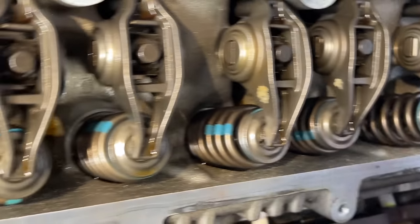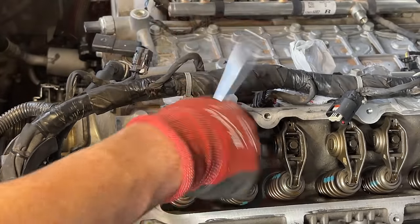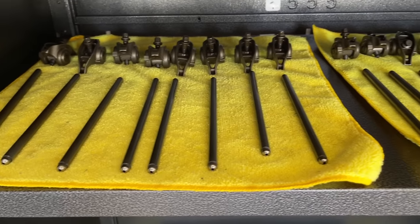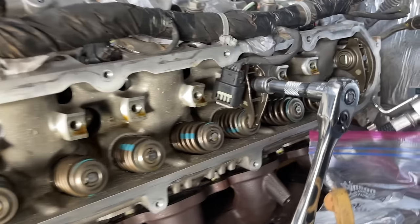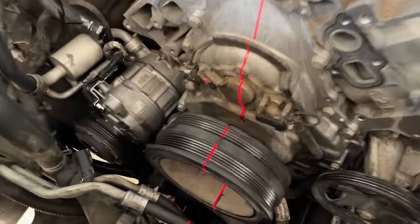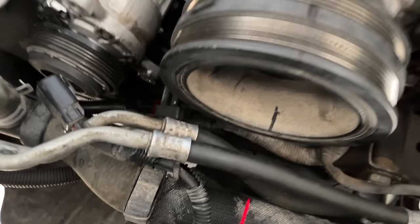Next we're removing the rockers and push rods — we want to go on to the ones that the spring does not have pressure on first. I believe it was an 8mm to break these loose. Remove them and keep them in order as they came off, then pull out the push rod and keep that in order too. It is best to keep these in order if you're going to reuse the parts — they should go back exactly where they came from. Turn the crankshaft back and forth to release tension on the spring you're working on, then move to the next one.